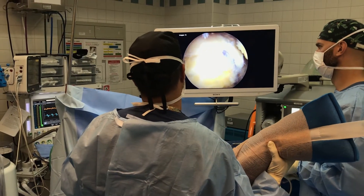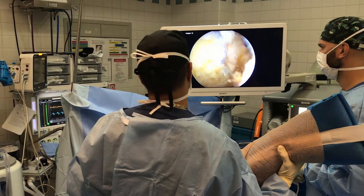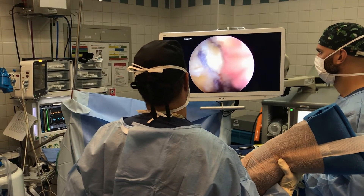So this is the completed double row rotator cuff repair. We put one anchor medial here and here, one anchor lateral there and there. And that is an almost perfect rotator cuff repair.